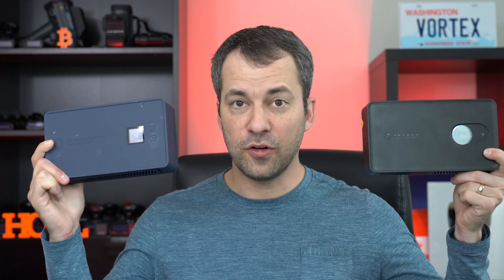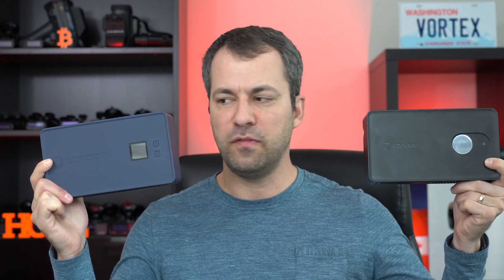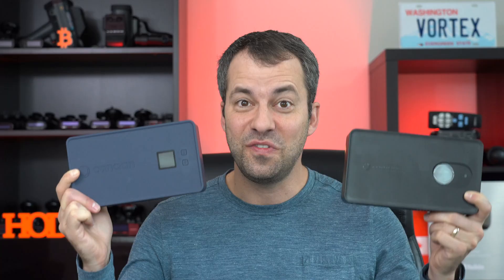The Nano 3S is the successor to the original Nano 3. In the first video I went over the key improvements and upgrades with the 3S, but as I've been playing with the two I've actually been finding quite a few changes and improvements — to the point where I felt it warranted a whole dedicated video, and so that's what this video is going to be.